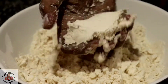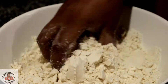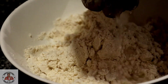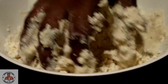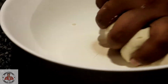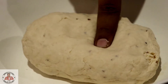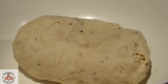Look how nice the shape is getting molded. We need to add a little bit of water — it should not be tight, it should be soft. Keep adding a little bit of water gradually. Our dough needs to be soft. Our dough is ready.